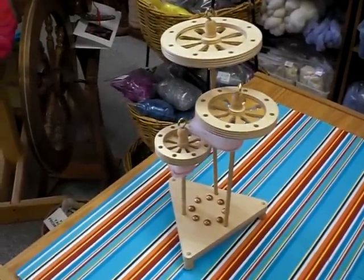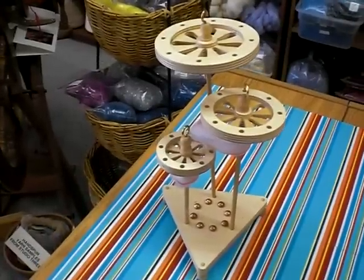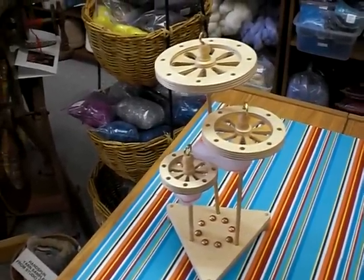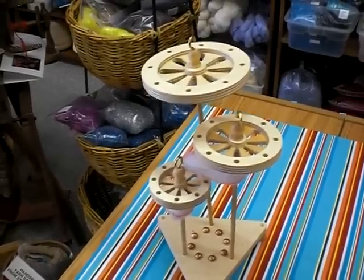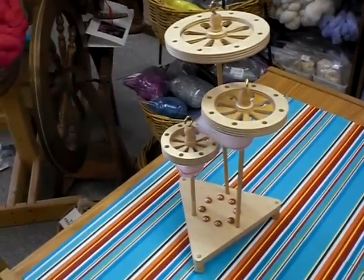Spindelution introduces the new drop spindles. There's a set of three drop spindles: the smallest spindle weighing 1.0 oz, the middle weighing 1.7 oz, and the largest of the three weighing 2.6 oz. With the set comes eight copper buttons,